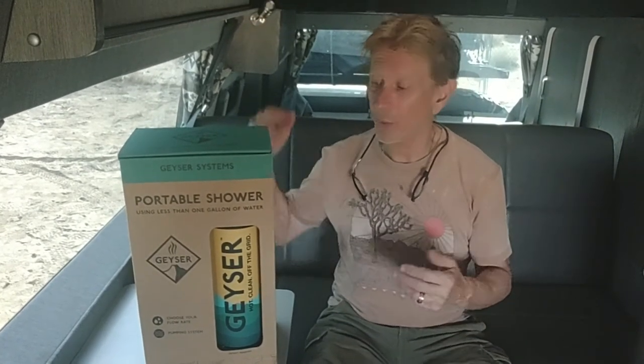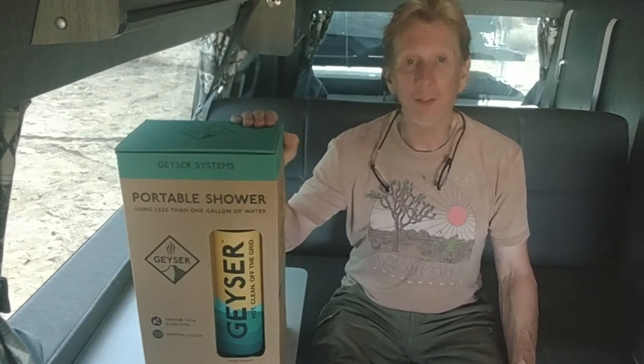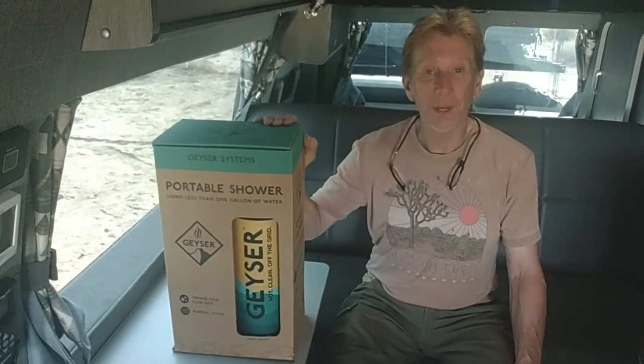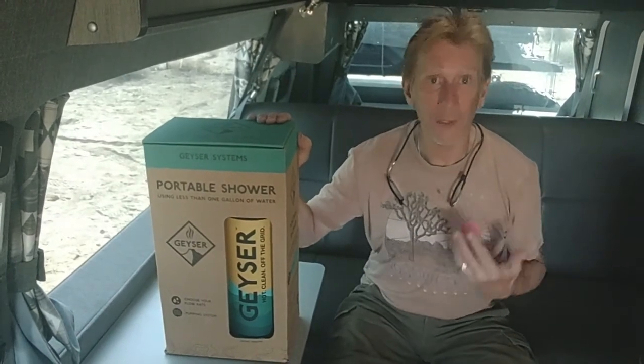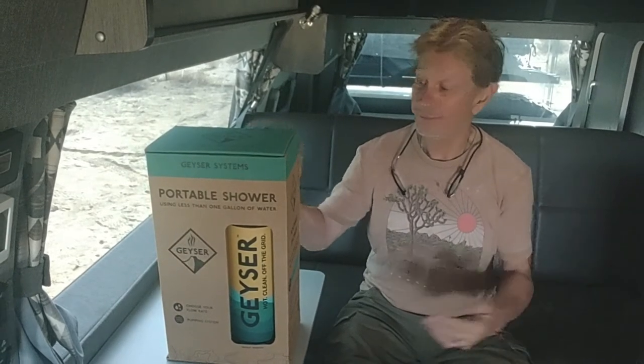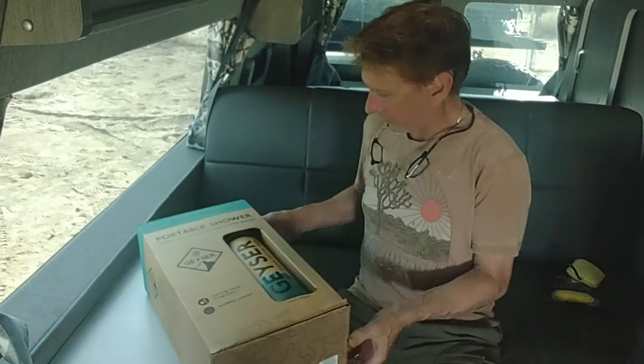We finally got our Geyser shower system. We were at the Adventure Van Expo in Placerville, California and the Overland Expo in Bend, Oregon. Both times we ran into these guys, got a chance to speak with Jonathan who's the CEO, and even got to take a shower at their booth. Because of that, we ordered our own — so I wanted to show you what it's like to open one up.